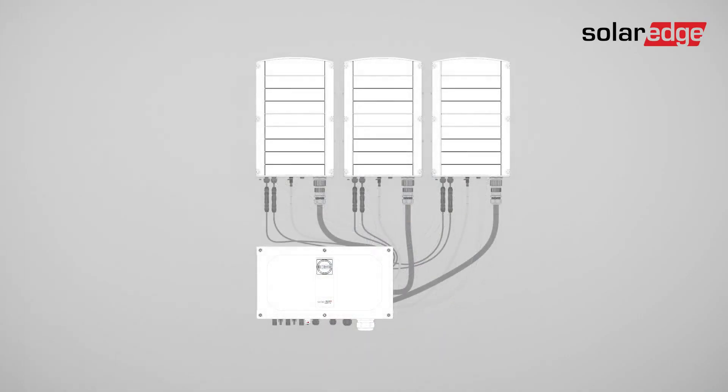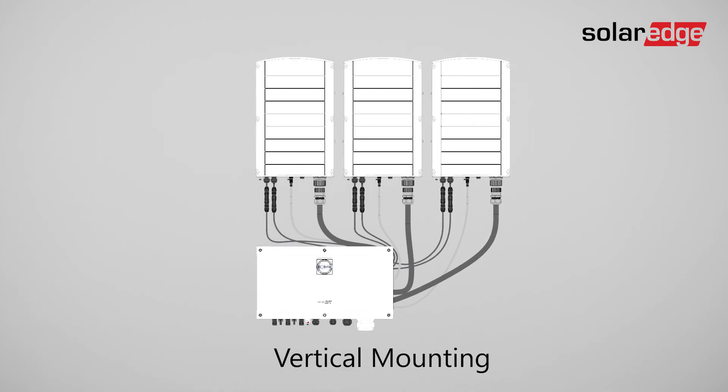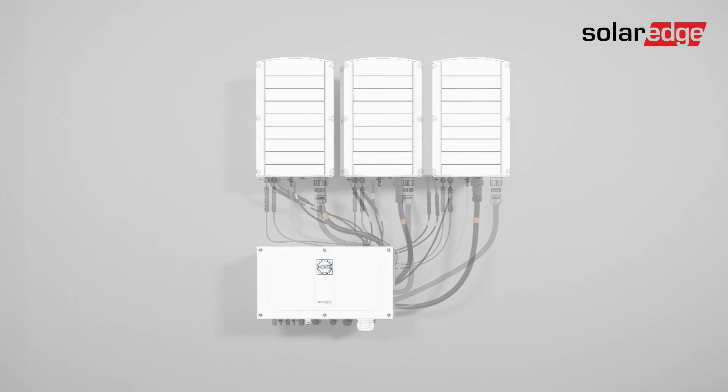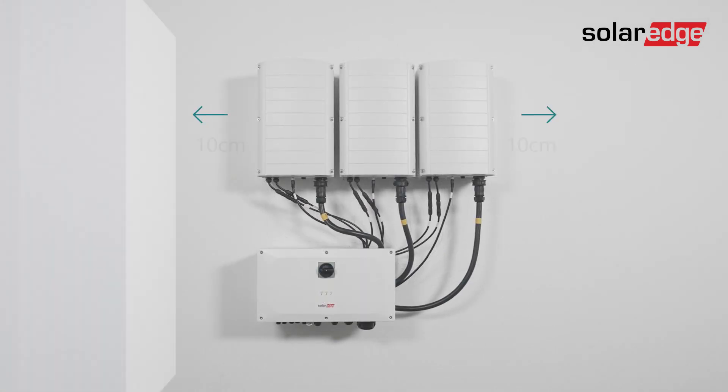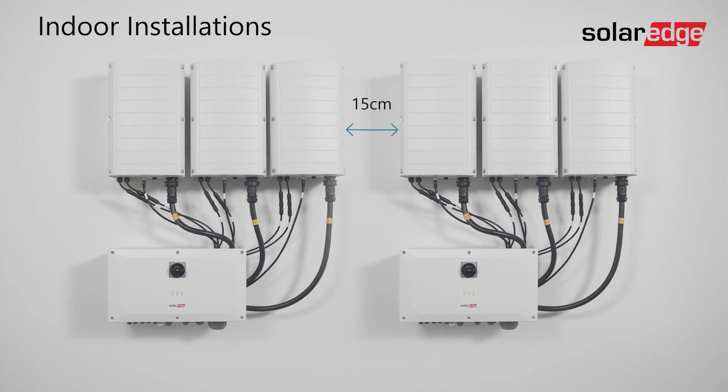There are two ways to mount the inverter on a surface: vertically or horizontally. This video focuses on the inverter's installation location. Consider the minimum clearance distance required for proper heat dissipation. If you plan to install multiple inverters in a row, the clearance distance between the inverter sides should be at least 15 centimeters for indoor installations.